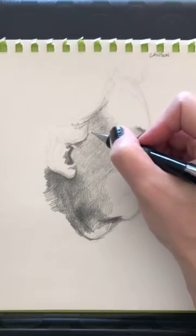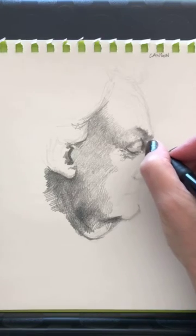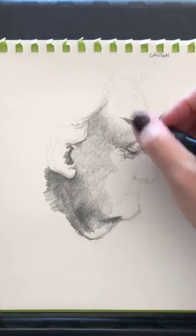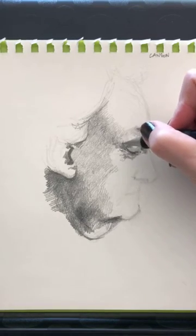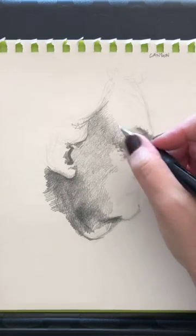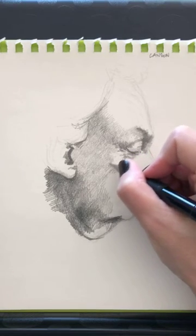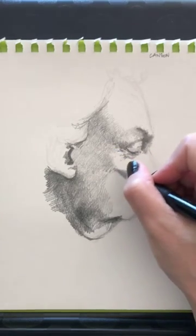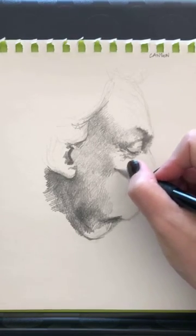I'm kind of ignoring the hair because that's really not the focus of what I want to do. I would like to focus on conveying some of these wrinkles. Now that I'm here, I'm realizing I can go much darker here and here. Now I'm going to use the part that is a little sharp and add a little darkness like that. My wrinkles are right there, and the shadow is coming in ever so lightly.